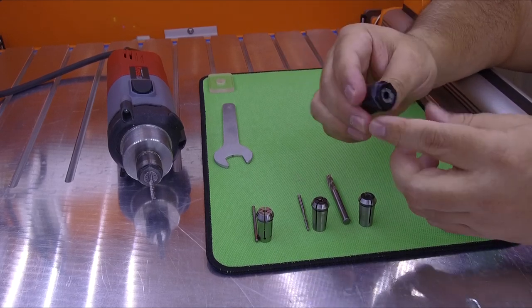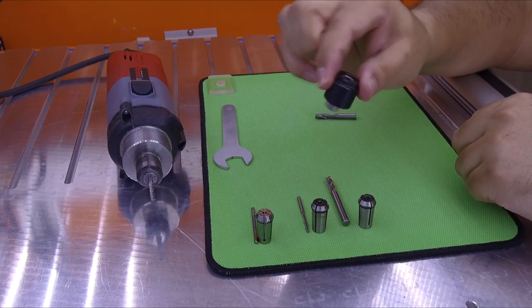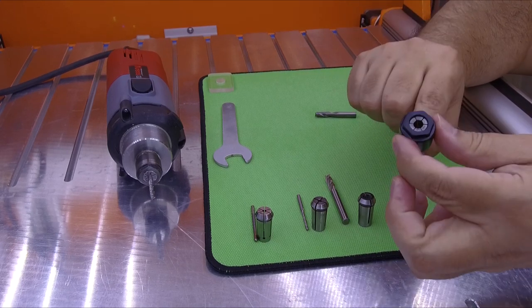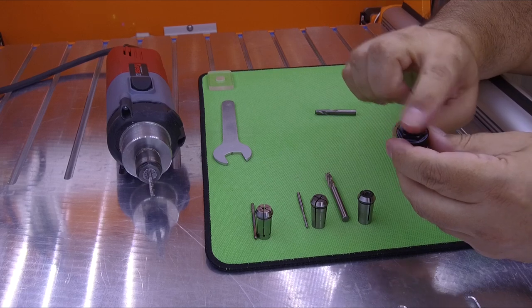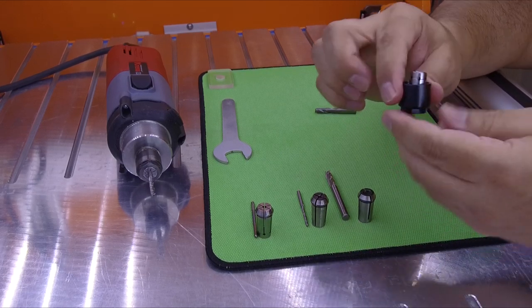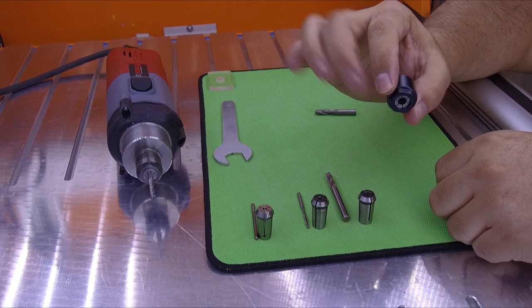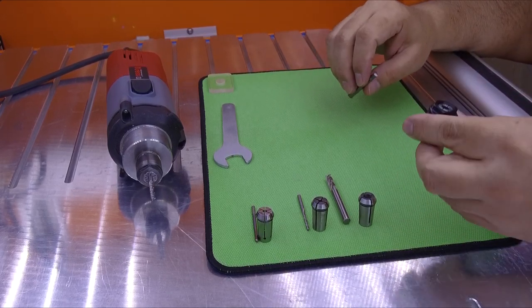There — now the collet is inside and it doesn't fall out. It's held inside by the machining on the interior. Also, the collet, when you seat it inside, will lie flat against the surface. So this is the first step: you need to put the collet inside the nut, then you put the nut inside the spindle, and after the collet is inside the spindle, you put the endmill.